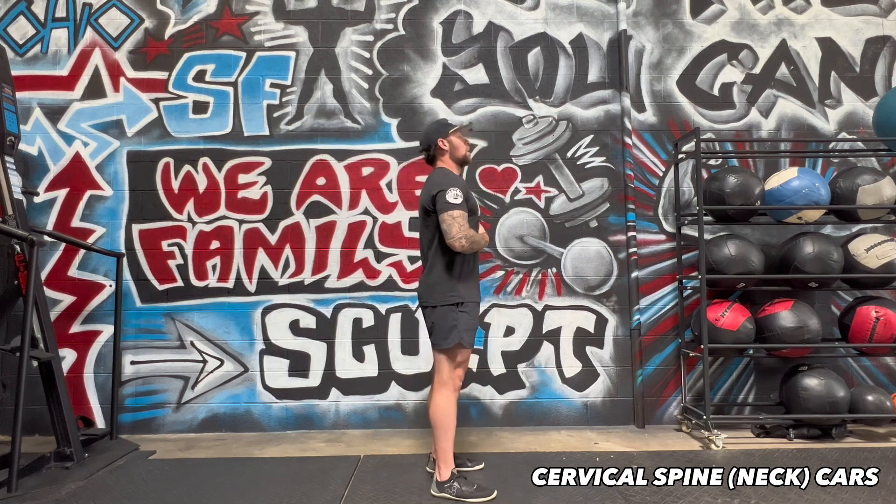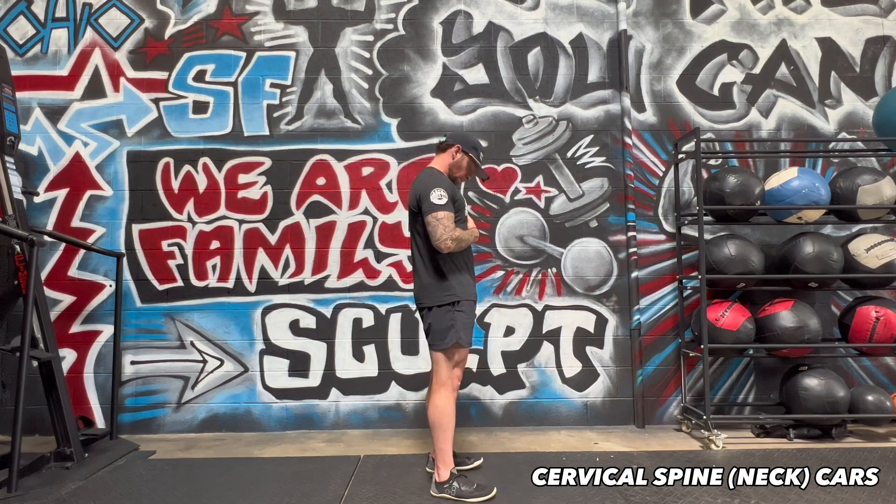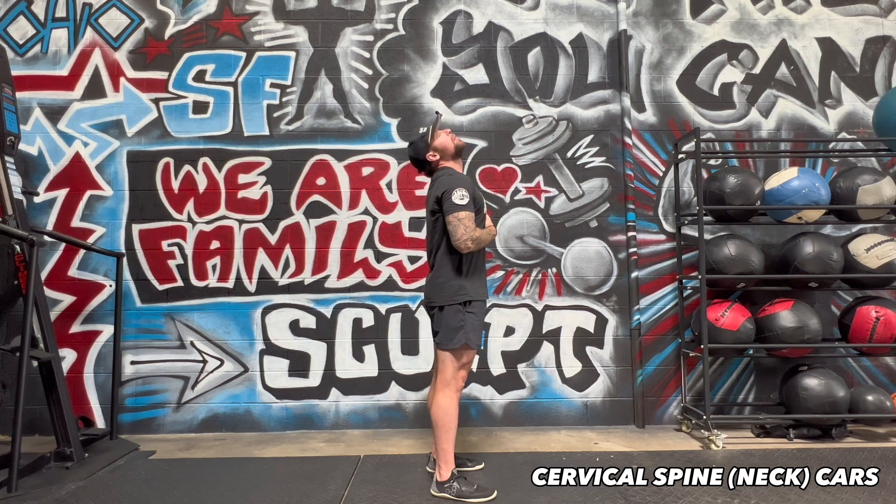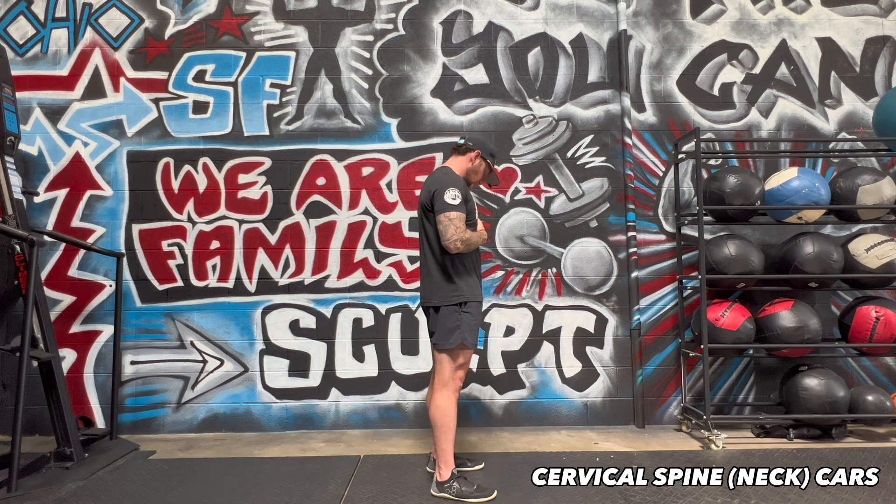Side view. Chin to chest, drag the chin to the shoulder, laterally bend and extend, looking up at the sky, rotating, laterally bending, chin to collarbone, drag it back to the starting position, and then we go back to the left.